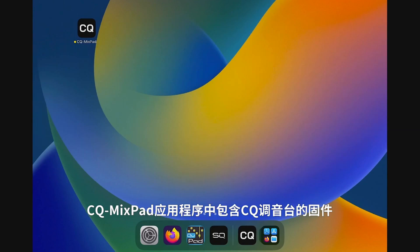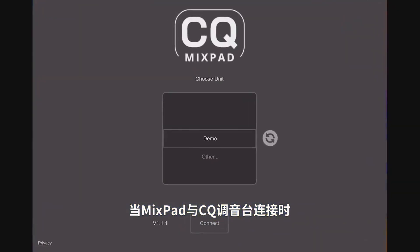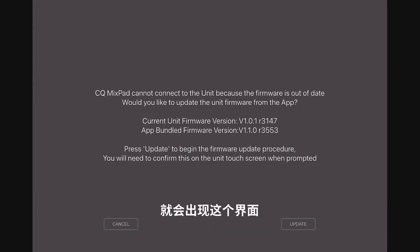The firmware for the CQ is included in the CQ MixPad app. When connecting MixPad to the CQ, if the firmware in the app is different to the firmware currently installed on the CQ, you will be presented with the following screen.